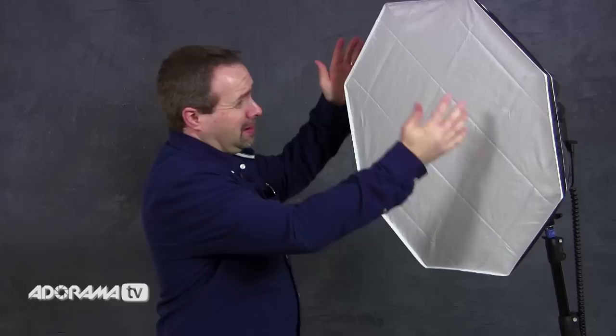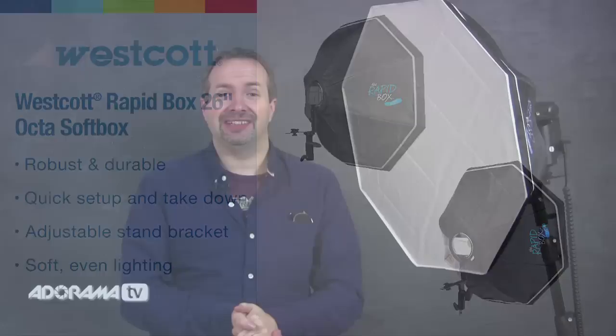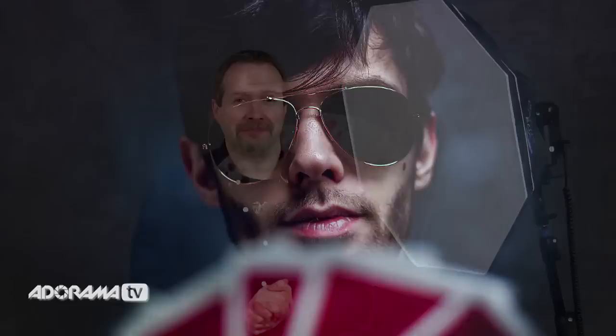For a head and shoulders shot I need a soft box of this size — this is the 26 inch rapid box from Westcott. It's perfect for a head shot and no bigger than I actually need. You could always remove reflections in Photoshop, and I'm going to have a look at that in just a minute. But I'm actually going to add a reflection in as well. Let's get our model and get going.